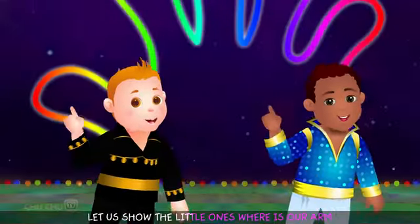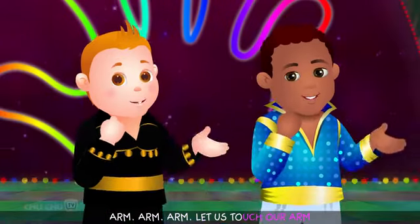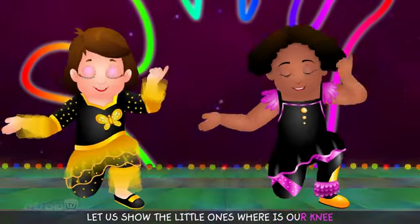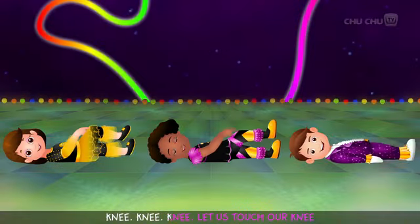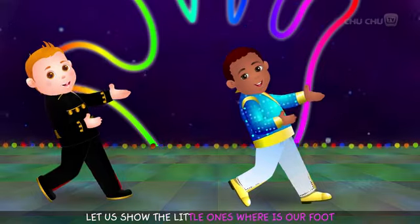Let us show the little ones, where is our arm? Arm, arm, arm — let us touch our arm. Let us show the little ones, where is our knee? Knee, knee, knee — let us touch our knee.